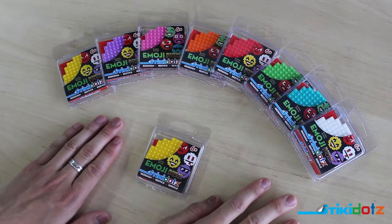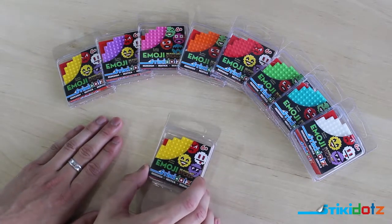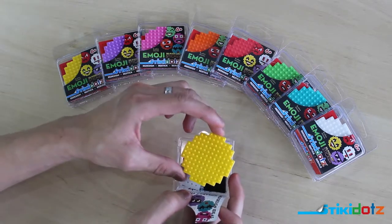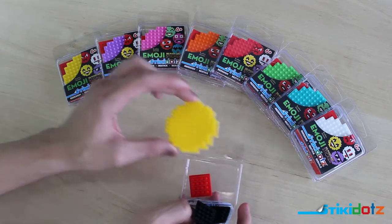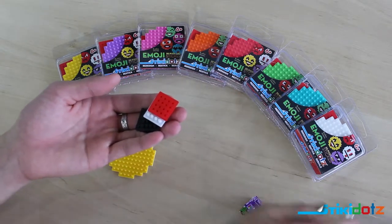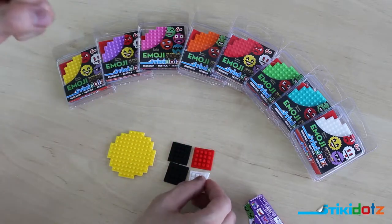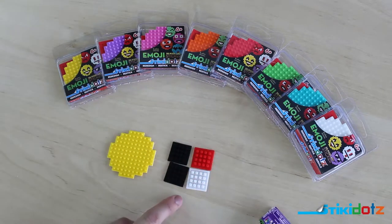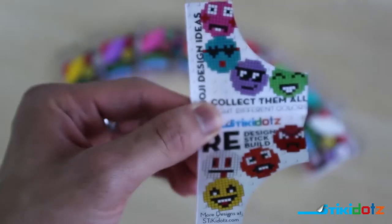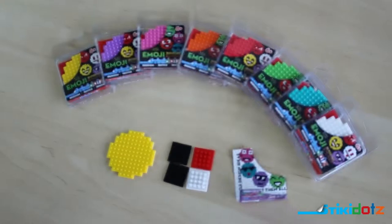The first product line we're going to look at today is our emoji sticky dots pack, since it is the most basic pack we have. It comes in eight different colors, and we're going to be focusing on the yellow pack today. Let's go ahead and open the box. As you can see, we have our pre-cut, pre-shaped yellow dot base — you do not have to cut this any further. Inside we have four dots blocks: two black, one red, and one white.